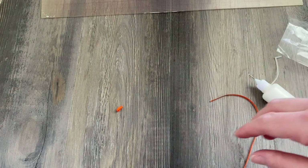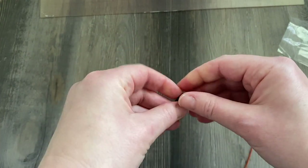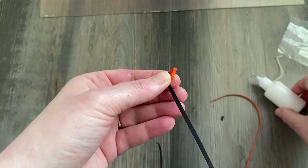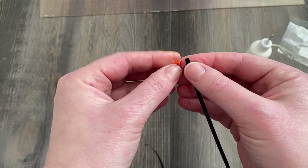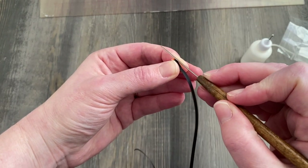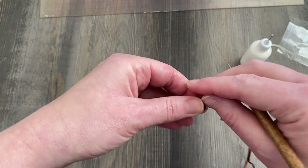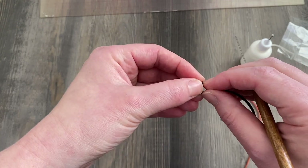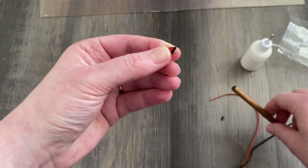I'm also going to be wrapping this teardrop in a small strip of black paper. It makes it pop a little bit in the middle of the butterfly wing, but it also makes it blend in with the rest of the wing. It's not a necessary step — I just think it adds a little something to your finished project. For this project, we're going to be wrapping all of these orange teardrops in black paper. I glue onto the pointed end just a little bit and then wrap it — twice is good. I like to start and finish at the pointed end because it hides the torn paper a little bit easier.